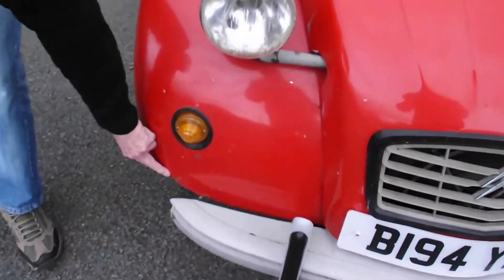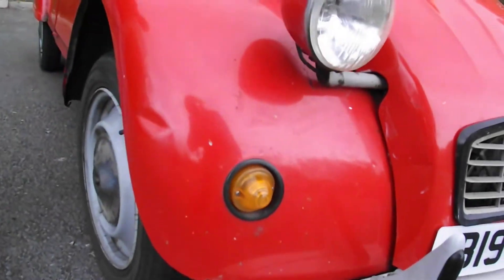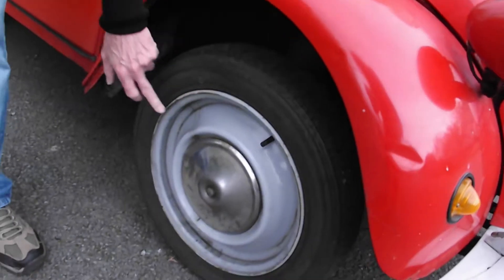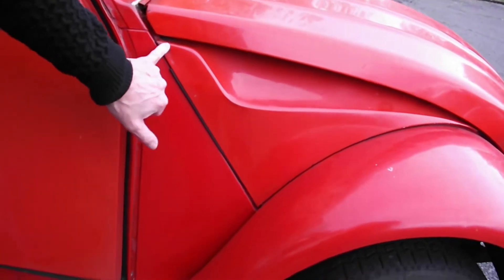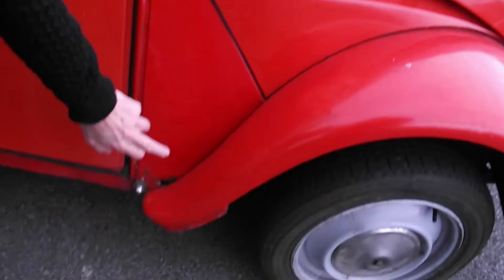We've got rust down here. We'll keep that dent character. Eventually I want to get round to doing the wheels — they don't need repainting. As we come down we've got a bit of work here on the triangle section, this A-pillar.